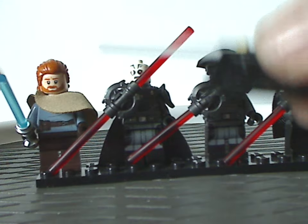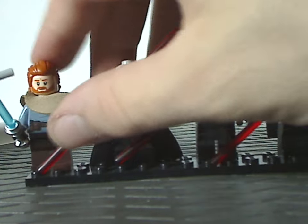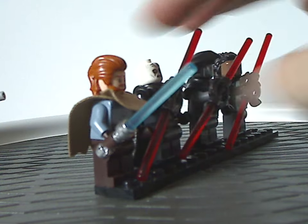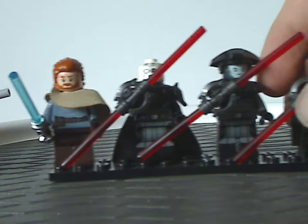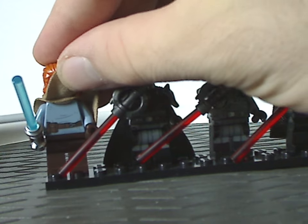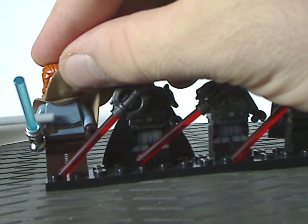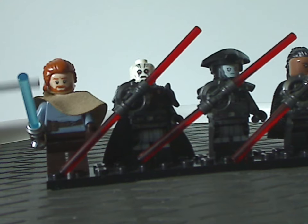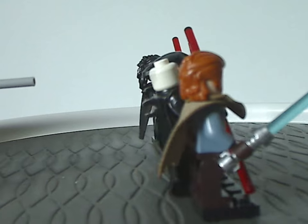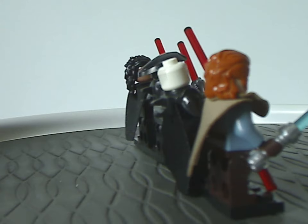He's still wielding the blue lightsaber, but a slightly different hue of blue. He's wearing a new cape-like poncho, and has an interesting torso print in sand blue with a belt. The face print and hair piece are the same as from the Obi-Wan Kenobi vs. Darth Vader set.